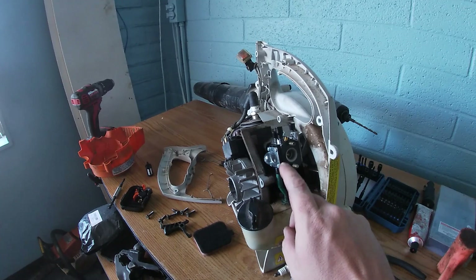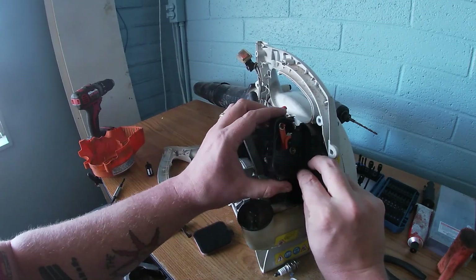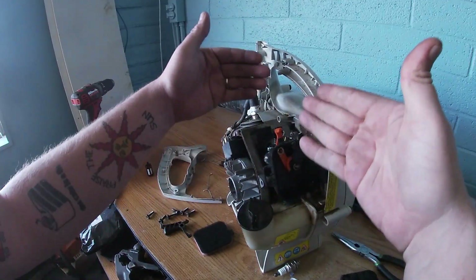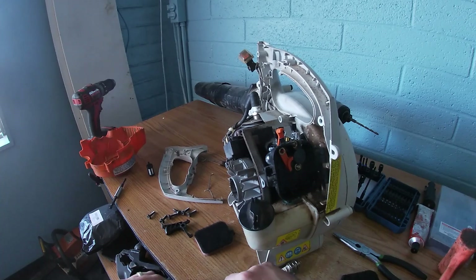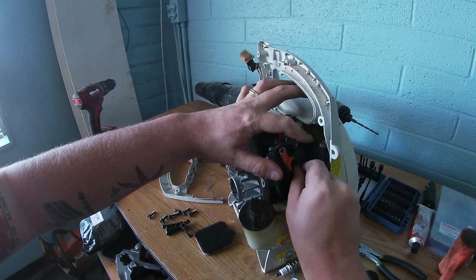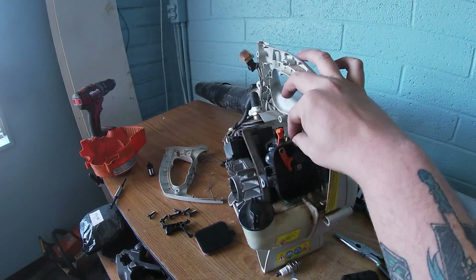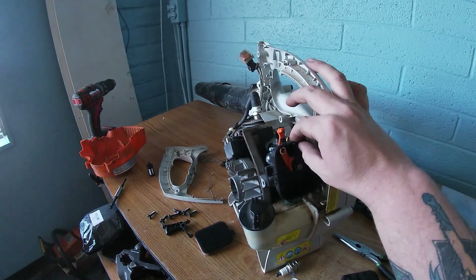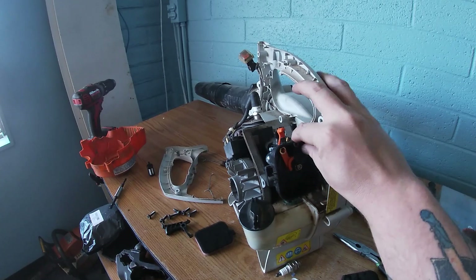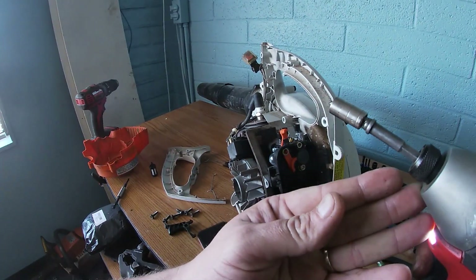So I put the gasket back on. From here I highly recommend you put the carburetor on first because these 8 millimeter bolts are hard to get to with all this plastic here. With the room we have now we can actually just start them up pretty easily. I have a feeling this thing is going to purr like a kitten — or roar like a lion.